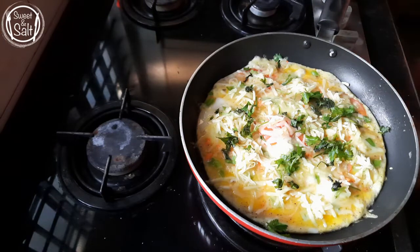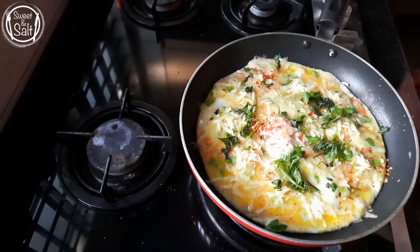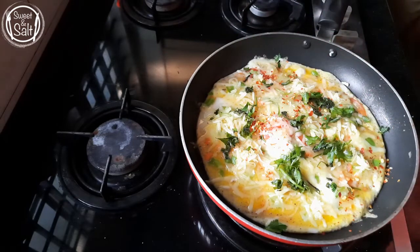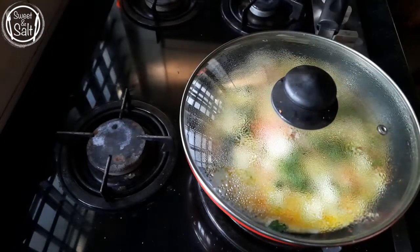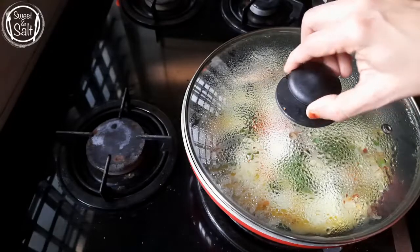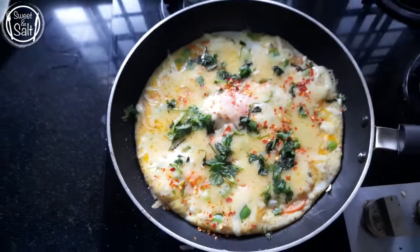I am going to make a little bit of chili flakes. I am going to make it colorful. I am going to melt the cheese.